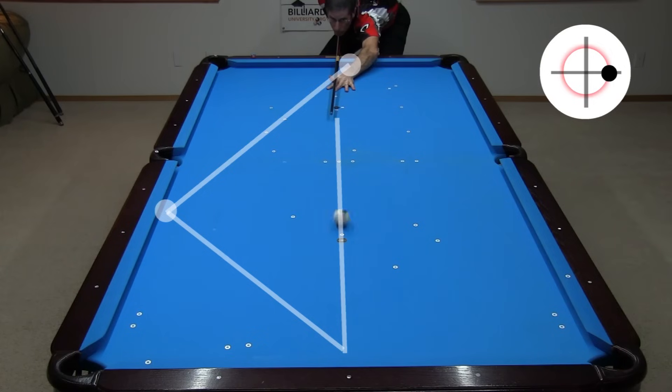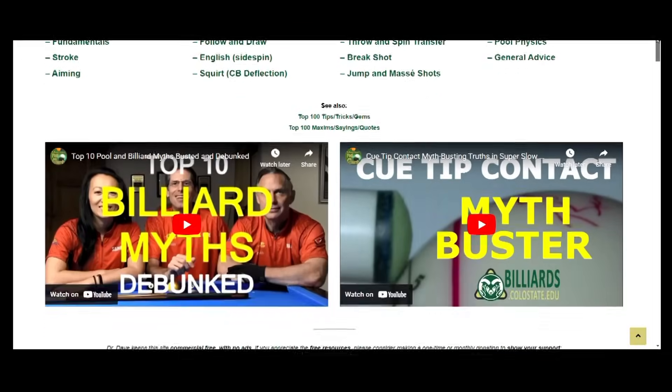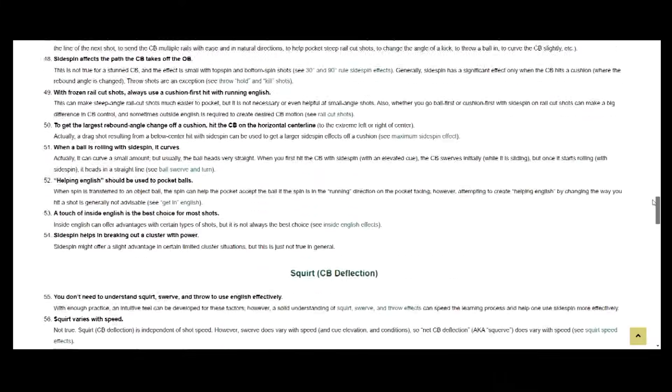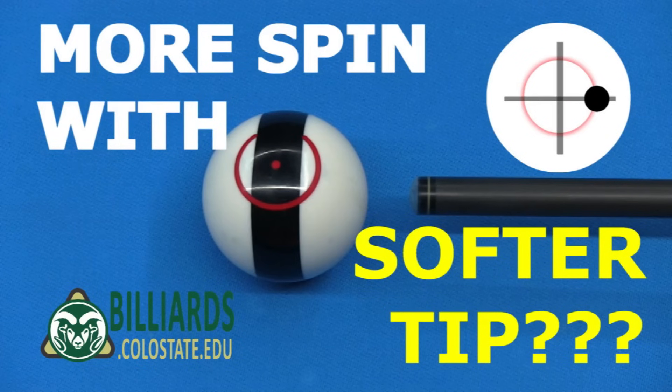But don't take my word and visual evidence as the ultimate truth — try the simple test yourself with different cues and tips. That's the best way to debunk ingrained myths and biases. And if you want to see many more myths of pool debunked, check out the Top 100 Myths page linked in the video description. All the false claims are dispelled by supporting evidence. Good luck with your game, from Dr. Dave!